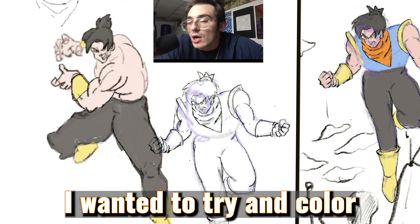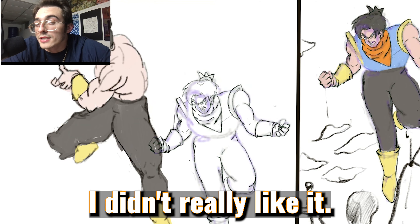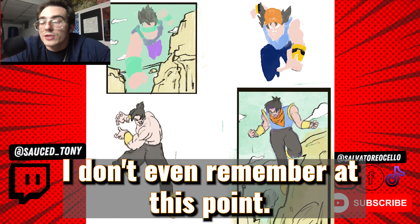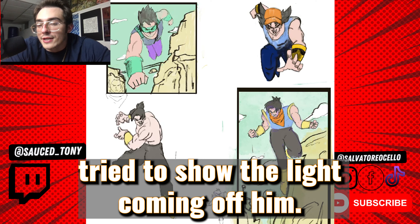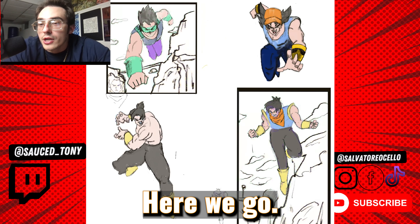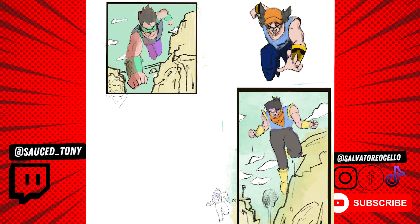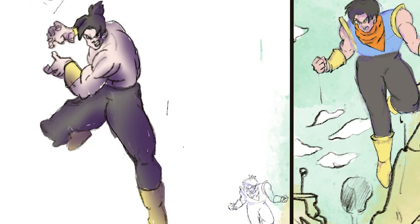At this point I wanted to try and color these a different way that I'd never tried before. I didn't really like it — I don't like how it turned out. I tried to work with the color brush. I gave him an energy beam, tried to show the light coming off him. Here we go — you see a little sneak peek.